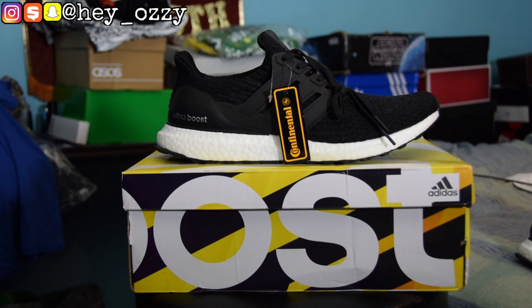Alright guys, so I got these sneakers from yeskicks.cn. I'm gonna leave a link to the shoes in the description, I'm also going to leave it in the pinned comment section as well. I'm gonna leave their email and contact information — you can also follow them on Instagram at yeskicks.ru.